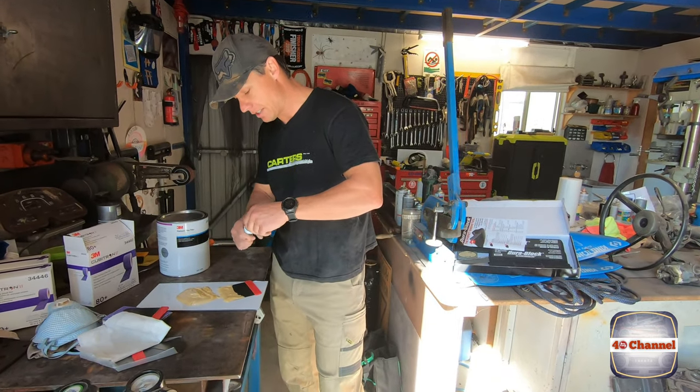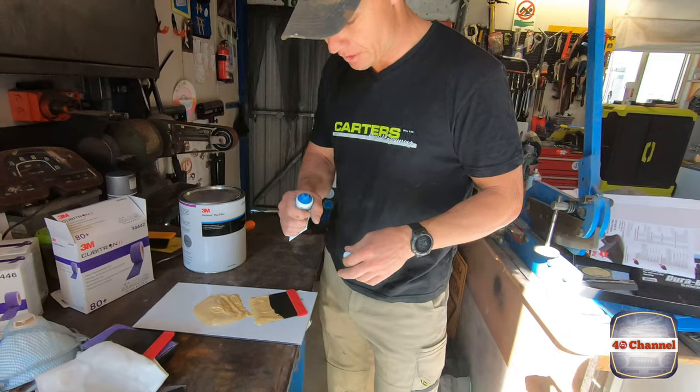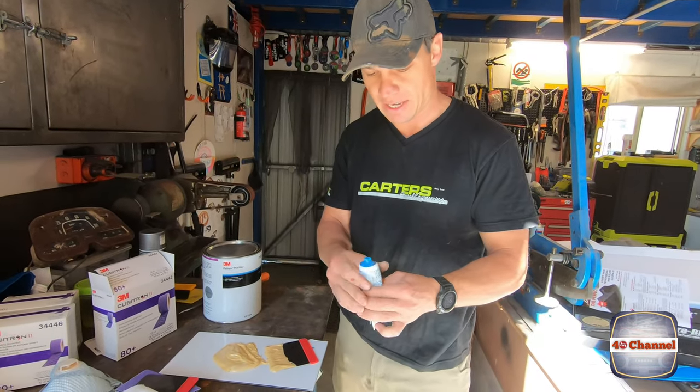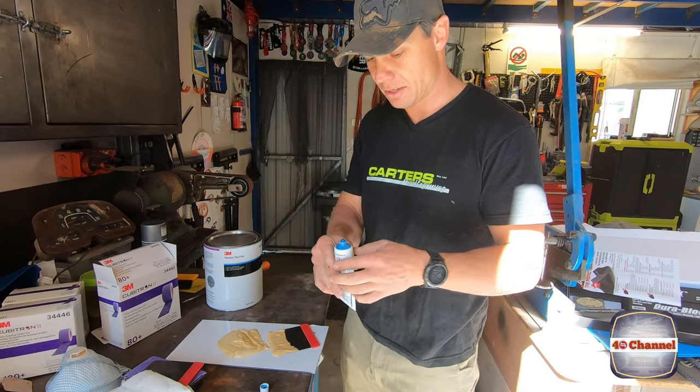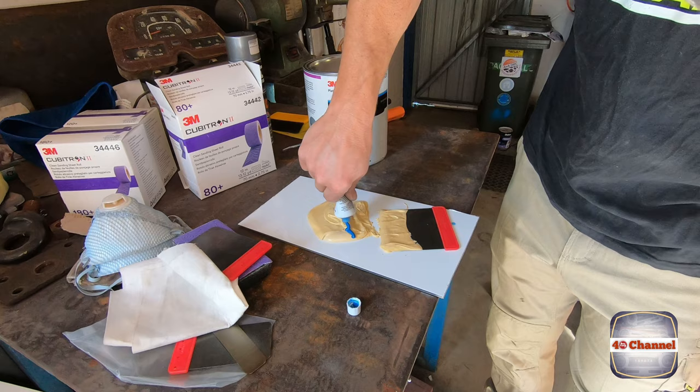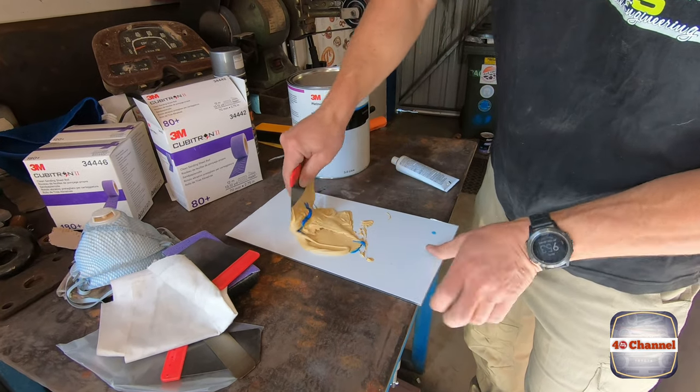Getting ready to put the hardener on. I've just tried to mix it all up inside it as best I can. We'll put a bit of hardener over it and mix that up.